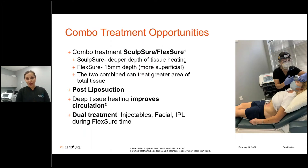Flexure can be used as a standalone treatment, but in aesthetics, combination is king. We like to combine it with Sculpture — Sculpture gets to about two to three centimeters depth per Dr. Decorato's studies, while Flexure gets to about 15 millimeters. So you're treating stratified layers of tissue; the two combined together can treat a greater total amount of tissue.